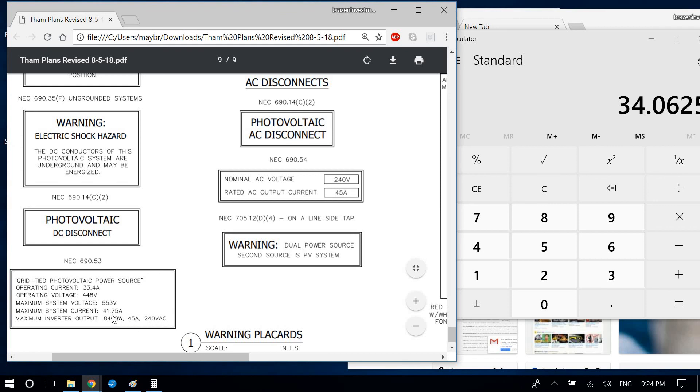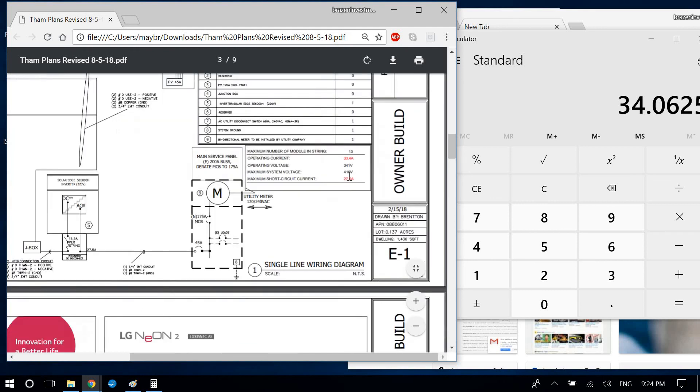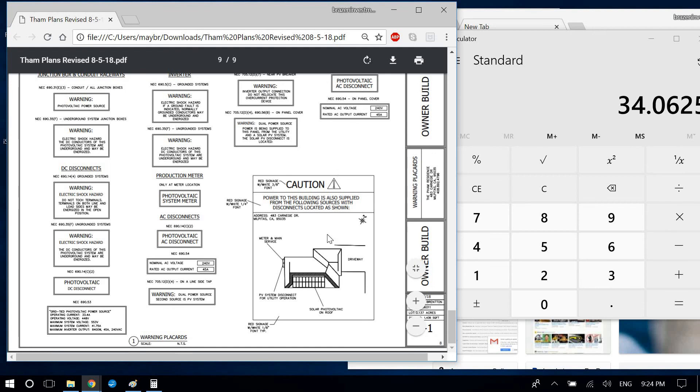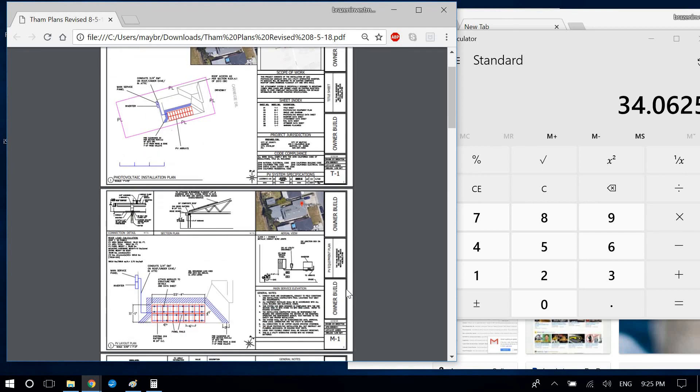The four numbers on the placard come directly from the electrical page: 27.5 amps operating current, 341 volts Vmp, 410 volts Voc, and 34.06 amps at 125%. That concludes the corrections. You did a great job for your first time — a lot better than I was doing on my early plans. Go ahead and correct all those items and send it back. On the next project I'll give you the more up-to-date template. Thanks very much, Brenton — have a good day.